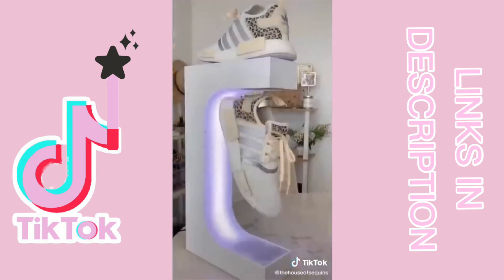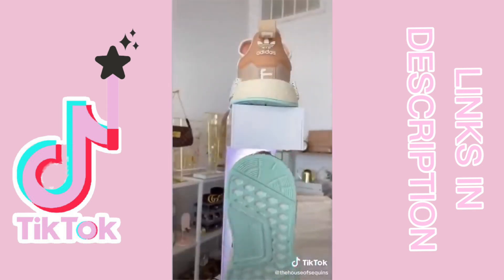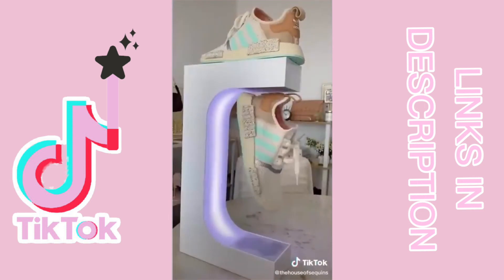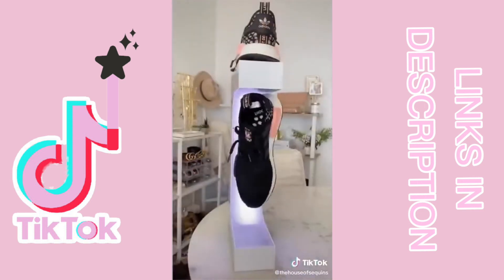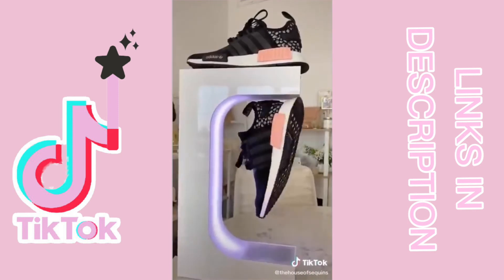Oddly satisfying gadgets. Calling all sneaker lovers — this is a gadget you may or may not need. It is a levitating sneaker holder that uses magnets to hold your favorite pair of shoes and spins them on display in midair. It's a bit tricky to get them to hang up and only holds one pair, but once they are up and rotating it's so worth it.